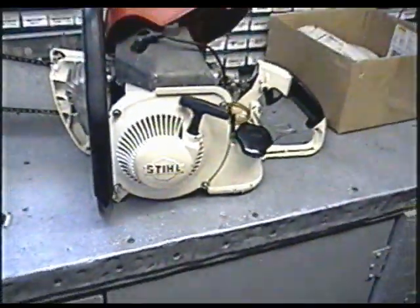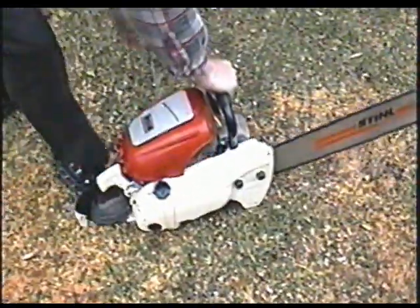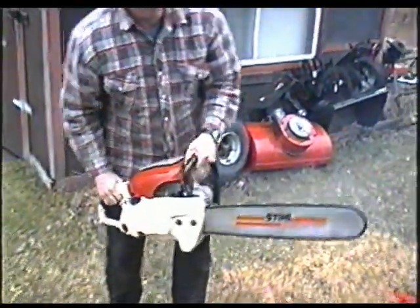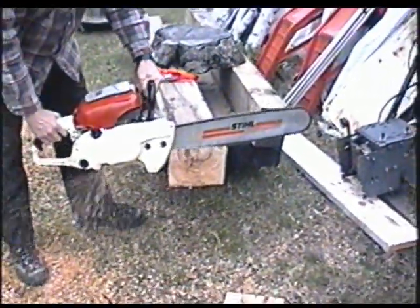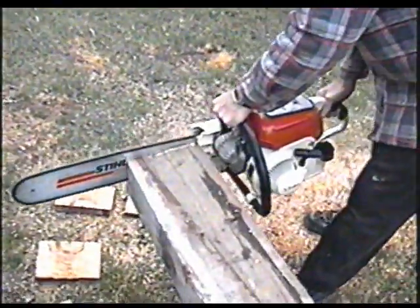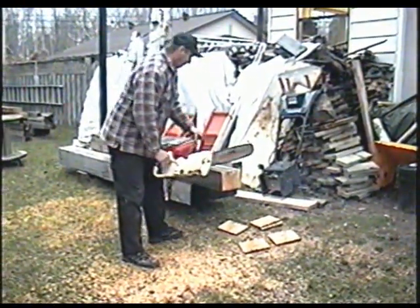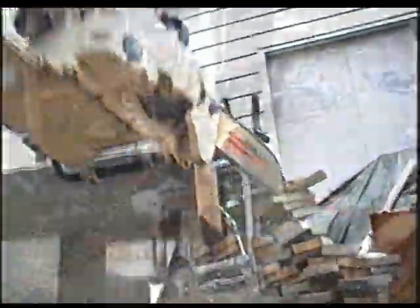So I'm just going to put it back together, then we're going to try it out. I've got my friend here, he's going to start it up. It smokes a little.